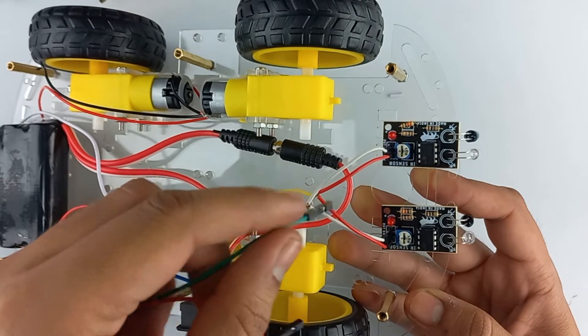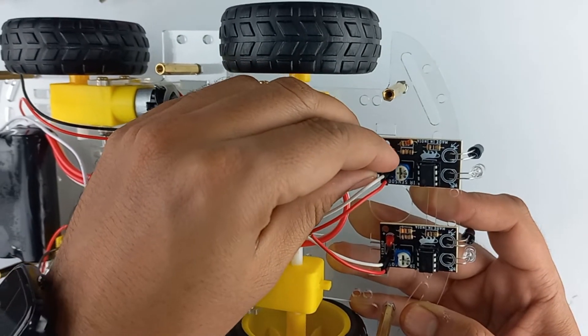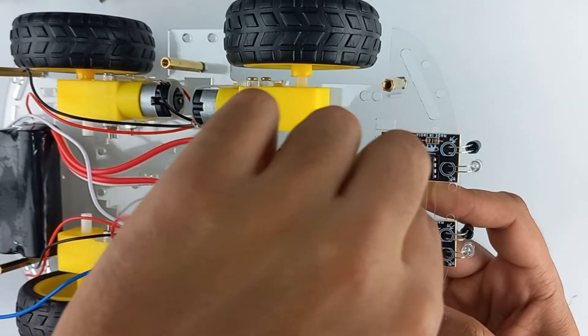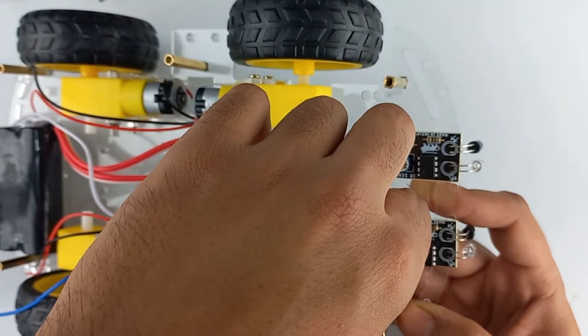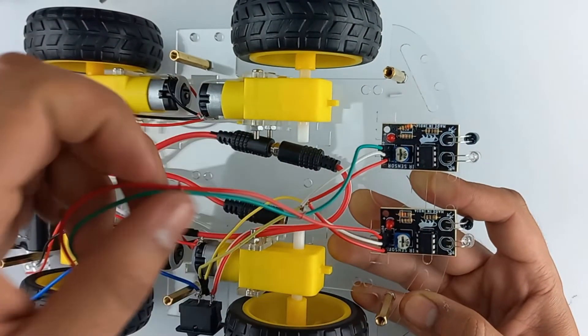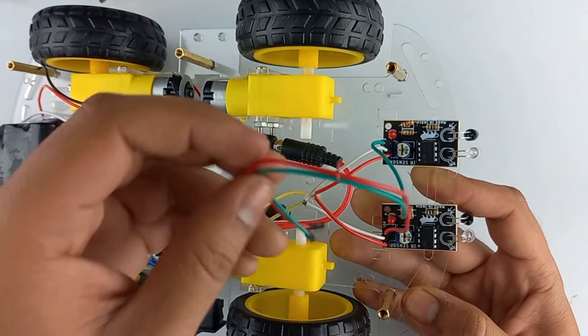Also connect jumper wires from the output of IR sensor 1 and the output of IR sensor 2. These output terminals connect into the Arduino pins.